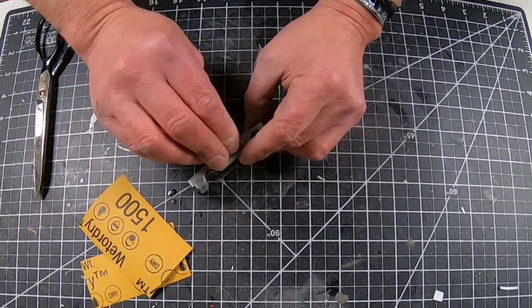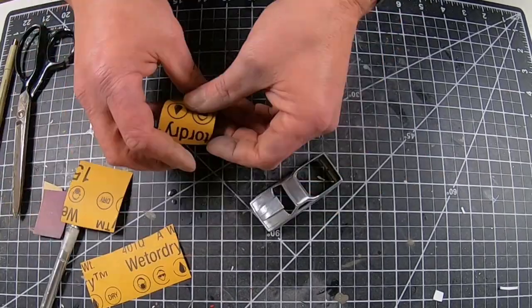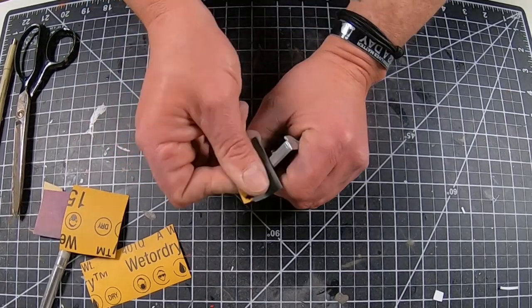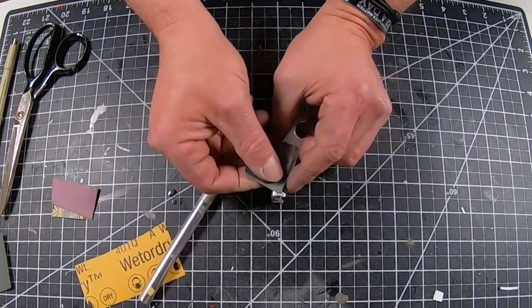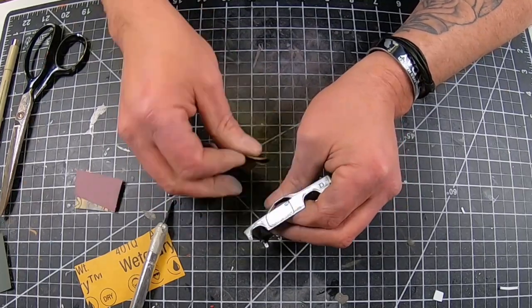After I finally got it stripped, I sanded it three or four times with different grits all the way up to 2,000. I wanted to try polishing it, and I had picked up some Flitz polish — which everybody brags about — probably about three months ago. I just hadn't had the opportunity to actually polish a casting and use it.